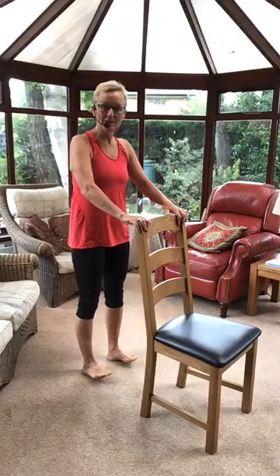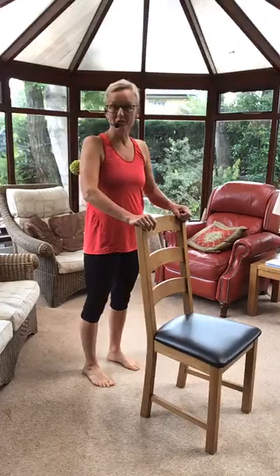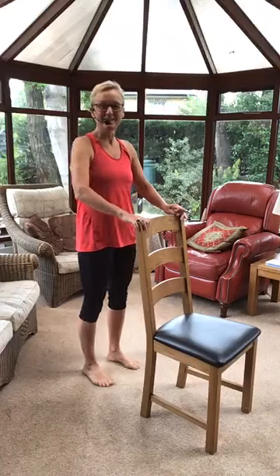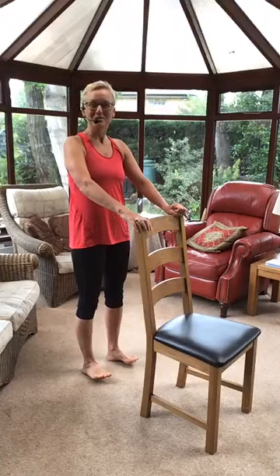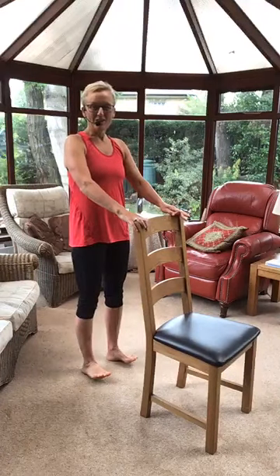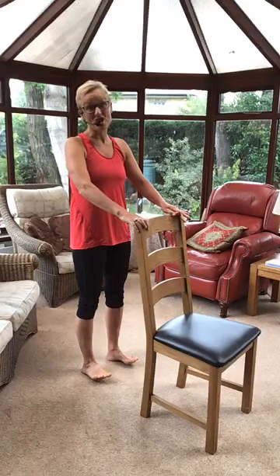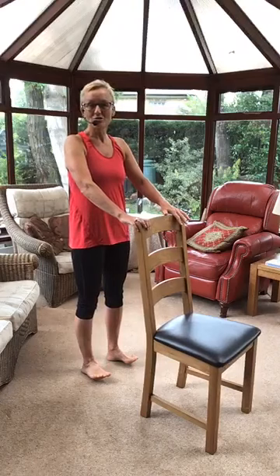Next one — hold on quite firmly because we're going to lift the front of our feet. Tummy's pulled in. Lift the front of your feet, hold for about three seconds, and down. I am going to lean back a little bit, but try not to lean back too far — we don't want you ending up sitting on your sofa! I can feel the muscles are getting tired, which is good — it means they're working. No effort, no gain! Unfortunately, we can't magically build muscle; we have to strain it a little bit to make it work. That's ten — so we've already done two of the six exercises.